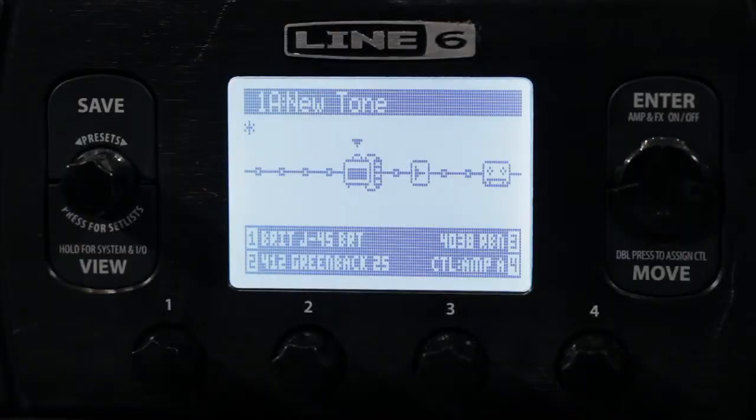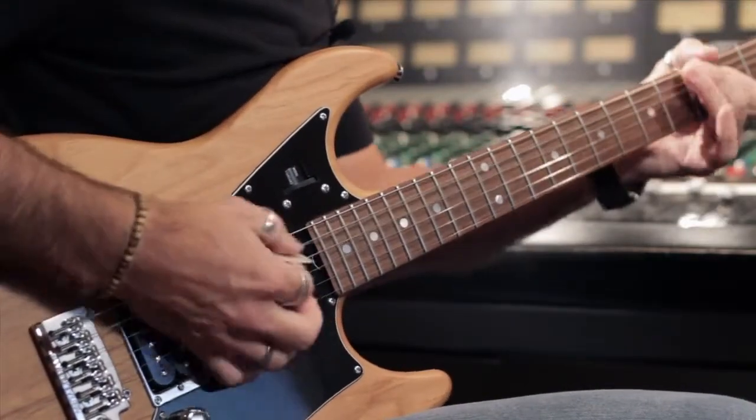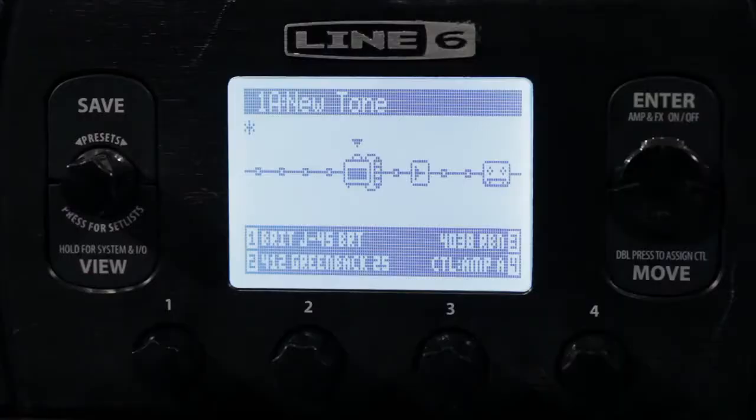One of my favorite things about Pod HD is that it gives you the ability to run two amps at once, and sometimes that can make the difference between a great sound and an amazing sound. So let's build that. Right now on screen you can see I've got an amp inspired by the J45 through a 412 cabinet with a 4038 ribbon microphone, and it's got a little bit of plate reverb on it. It's already a good sound — very usable.